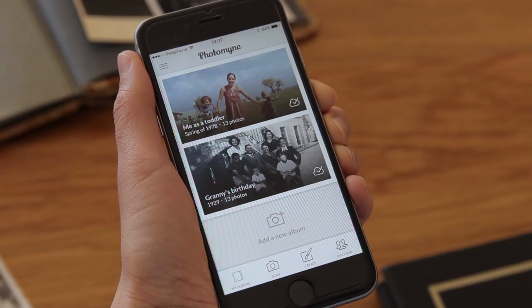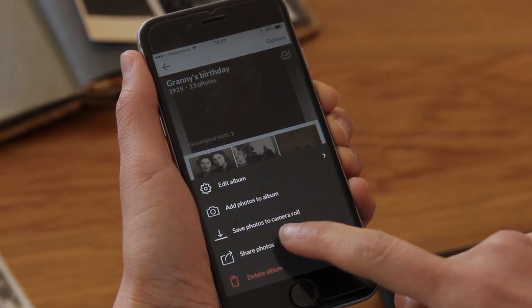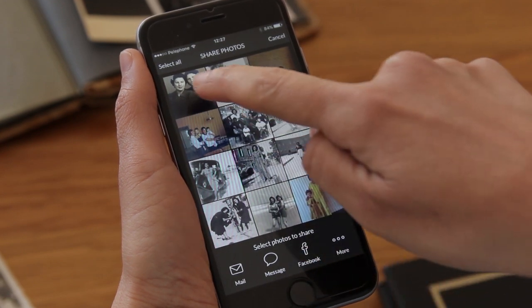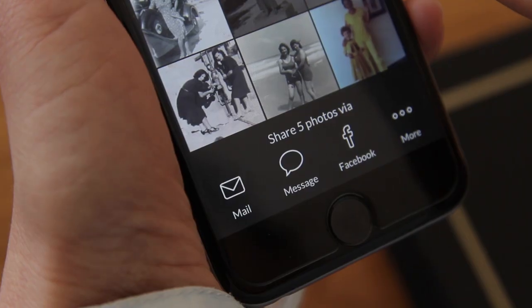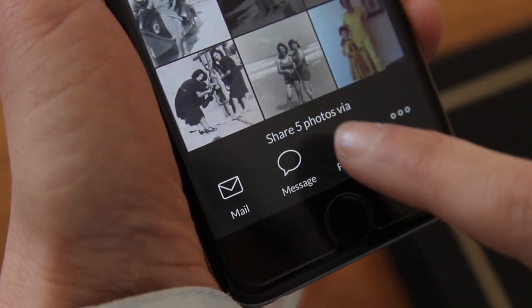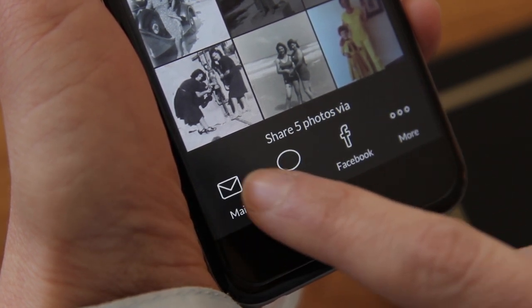Now I want to ask my mom what she thinks about a couple of photos I want to use, so I'll just send them to her. It's really simple with PhotoMine. First, I'll go to the album, then tap options, and then share photos. All I need to do is tap to select the photos I want to share. You can share in so many ways — Facebook, email, WhatsApp, text message, even Twitter. I'll use email for my mom.